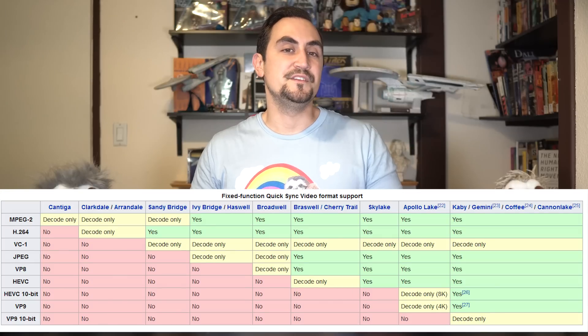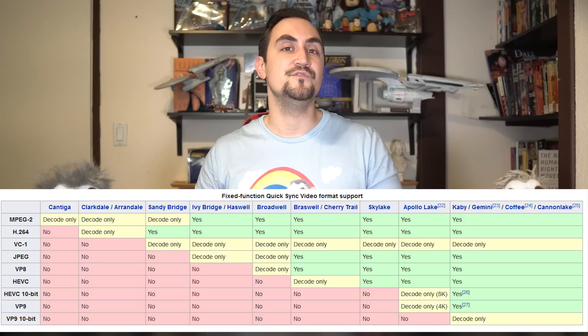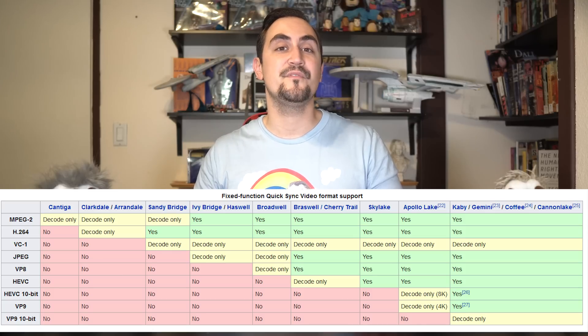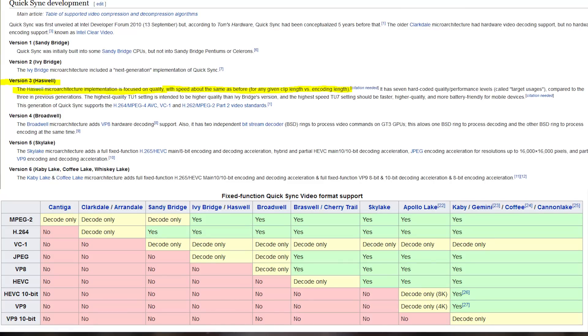We will be leveraging Plex's hardware transcoding capabilities with QuickSync heavily in this video. When selecting a CPU, you should typically avoid anything pre-Haswell generation, as Intel started focusing on quality over speed with QuickSync in Haswell CPU architectures and later. You will also generally find slightly better integrated graphics processors in Xeons that have an iGPU.